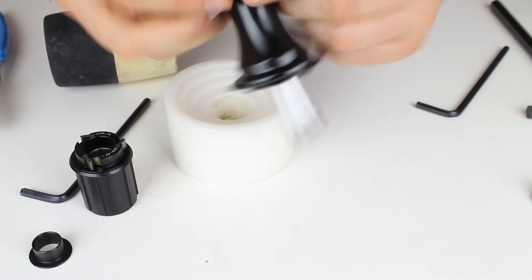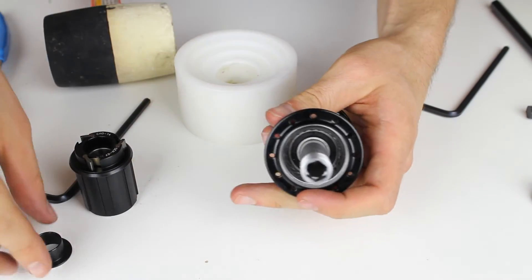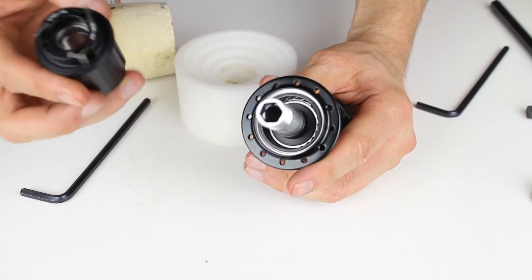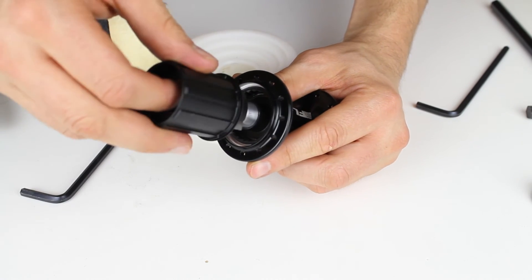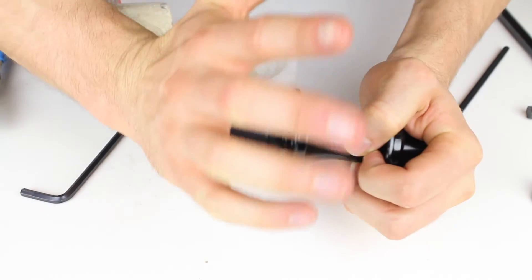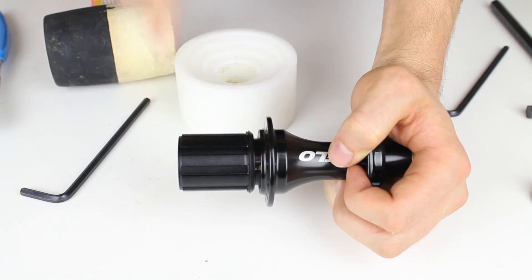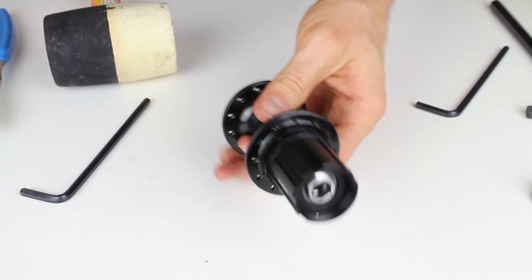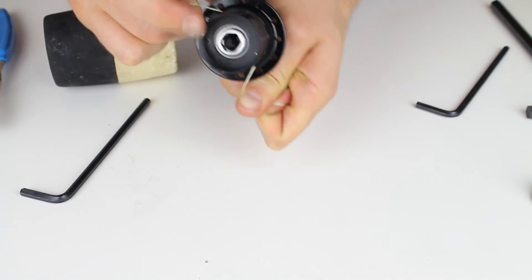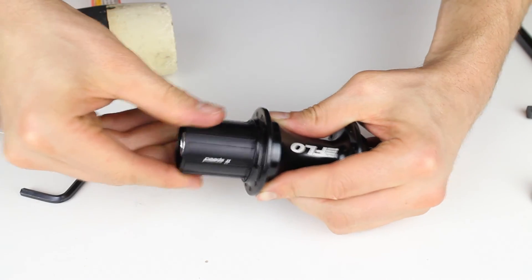Once the bearing is tapped in on that side, you may have a little play on the end cap side — just tighten that end cap again. Then put the sleeve bearing back on, and the next step is the freehub body. If you push in and twist counterclockwise quickly, sometimes it will just pop back on. If it doesn't, you can use dental floss — the dental floss compresses all of those springs at one time, and with the springs compressed you can push the hub body back on easily. Then remove the dental floss and push it all the way in.